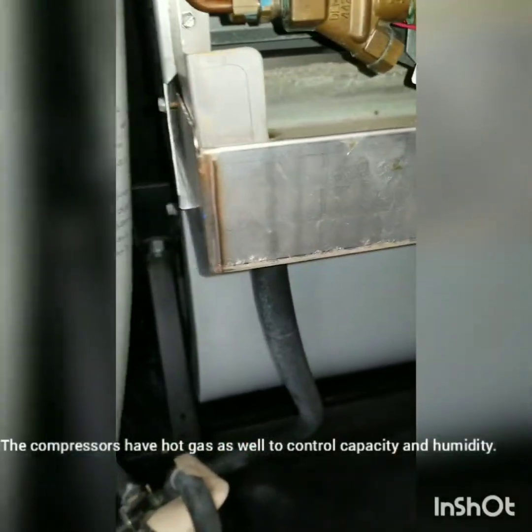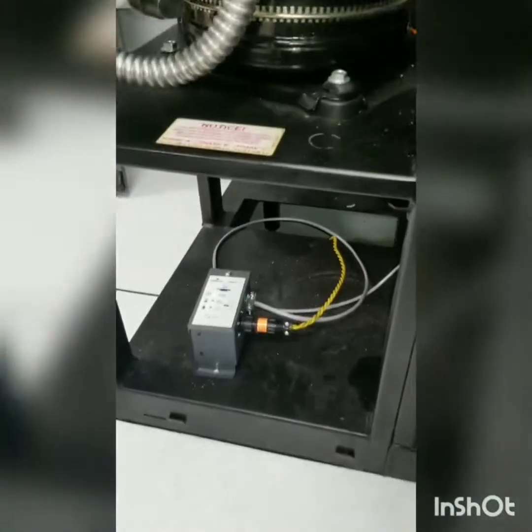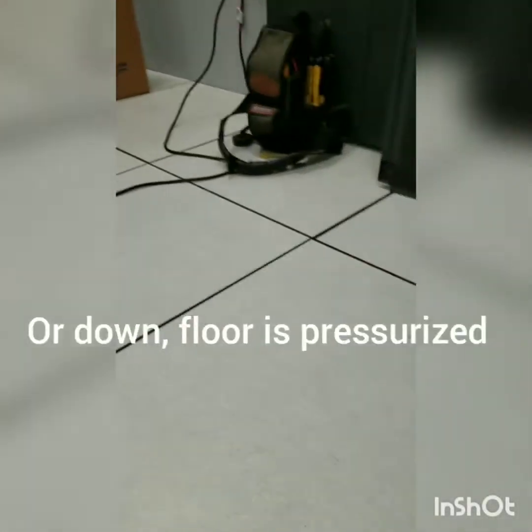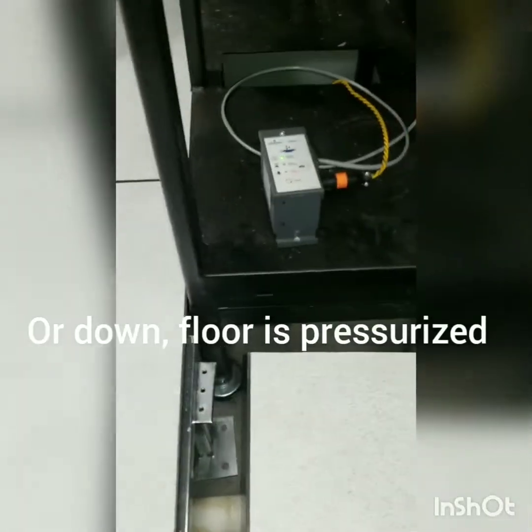We've got our pan cleaned out. I rinsed the evaporator. We've got some Viper drain pan treatment. If you've never dealt with one of these before — basically, the air blows up through the floor, and the floor is hollow.